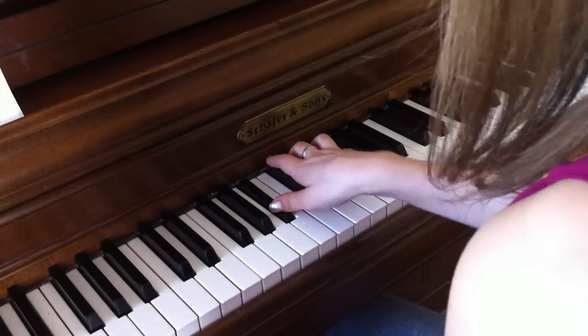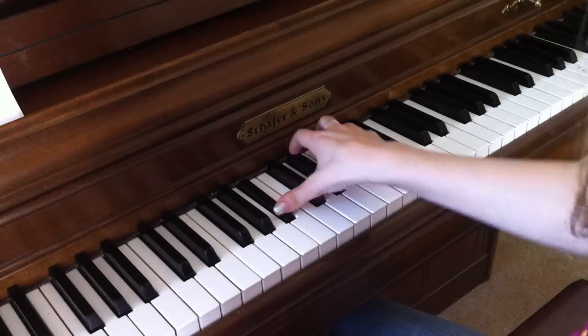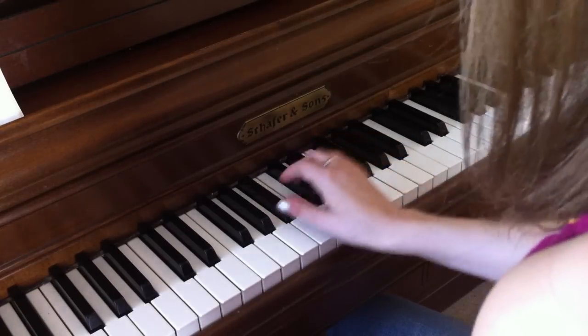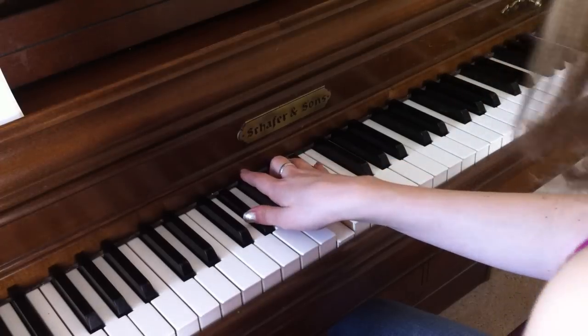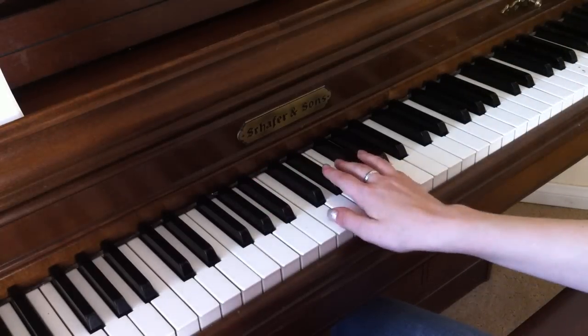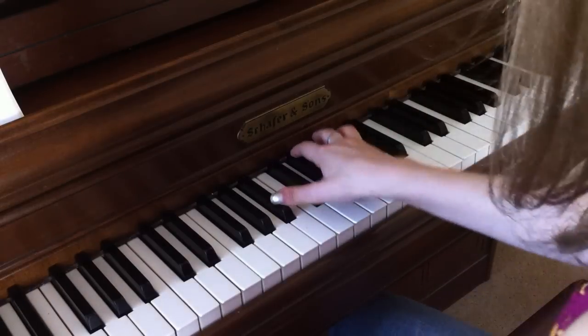I think about it every night — and this chord is B flat, B flat, and G. And then this is G sharp, C, E flat. Okay, so all together: I think about it every night.